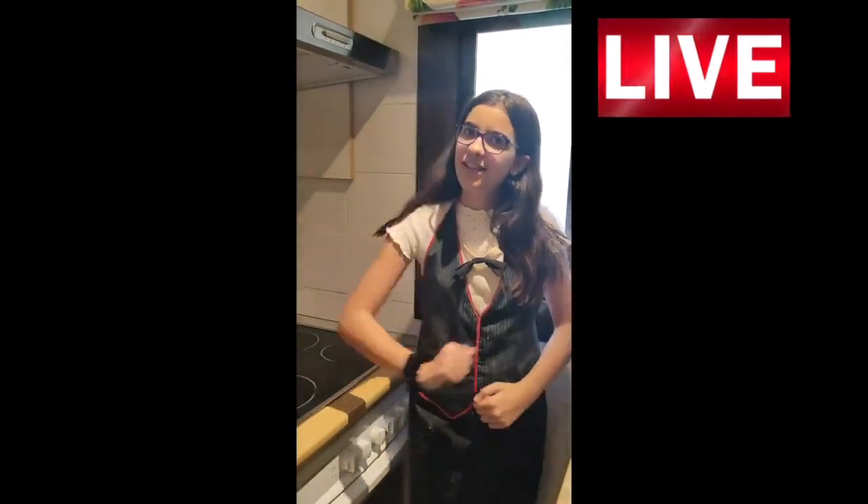Hi, today in Adriana's cooking show we are going to make the best ever brownies. So let's get started.